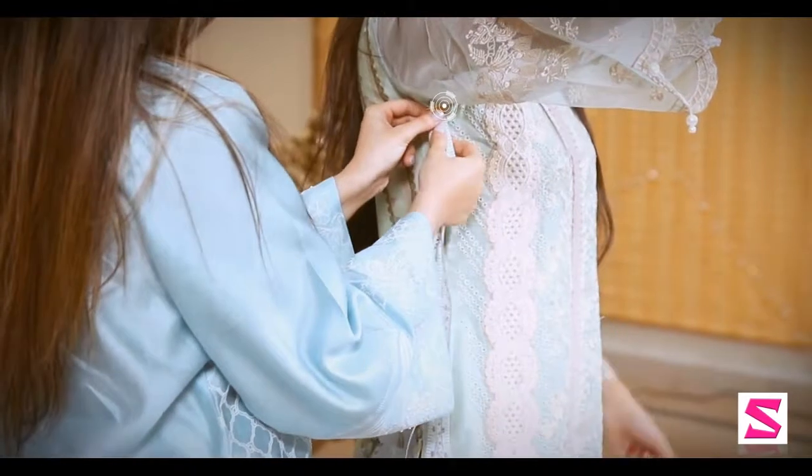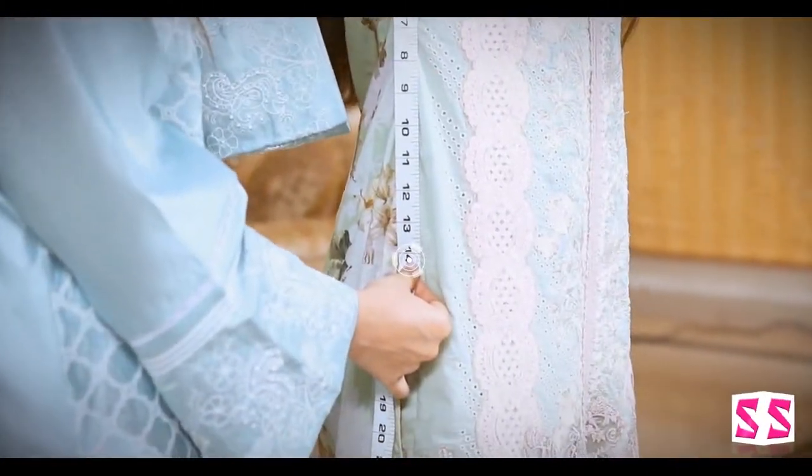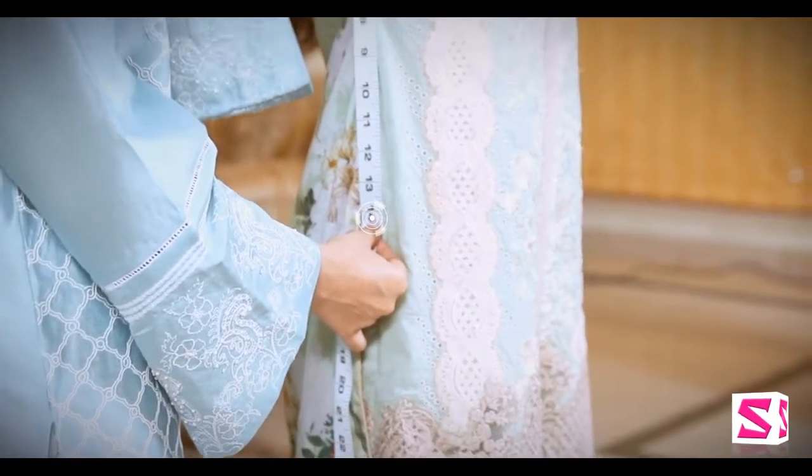1. Measure from the starting point of the armhole seam going downwards vertically till the starting point of the slit. This is also known as from armhole to start of chalk.